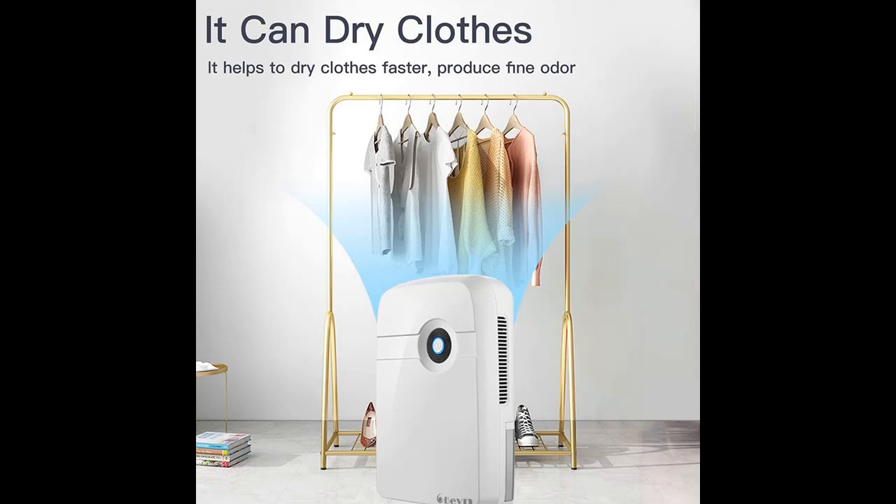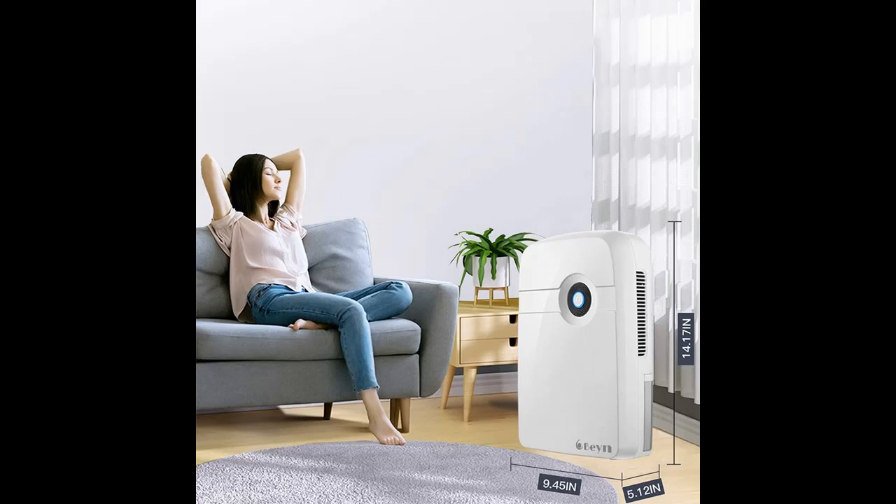A one-touch switch design helps you easily operate the unit. You can easily move it into bedrooms, bathrooms, and offices.